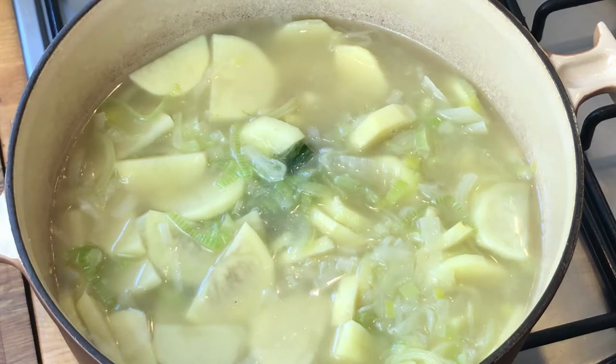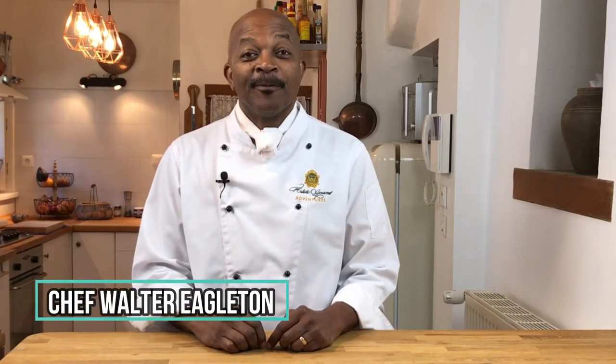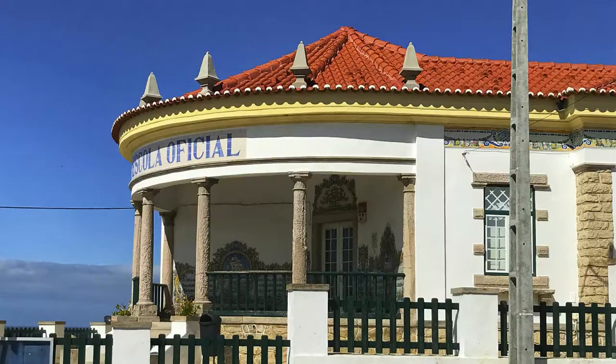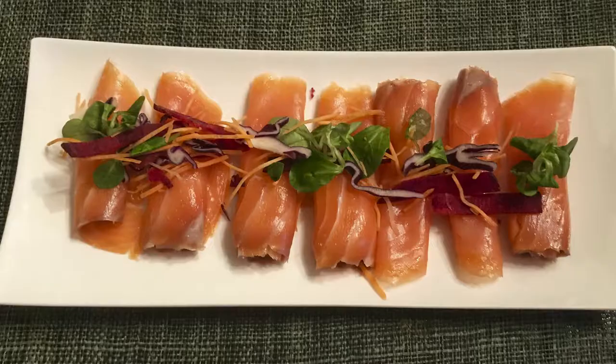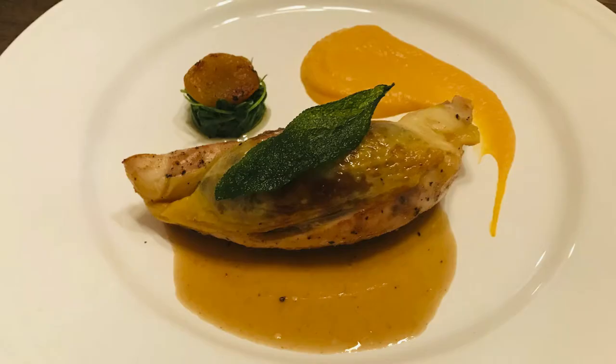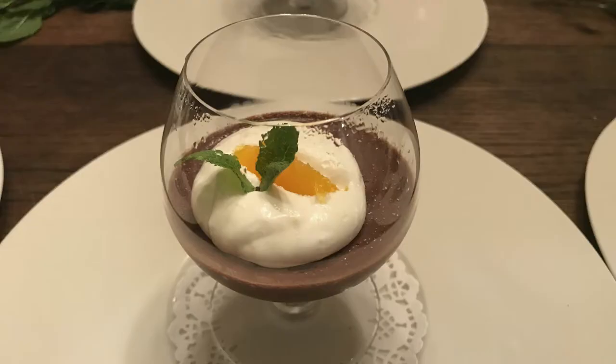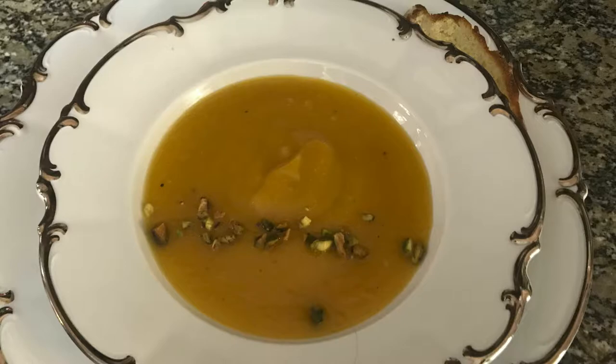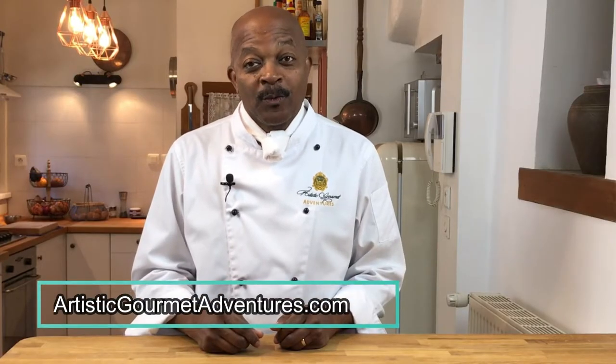Hey everybody, it's Walter from Artistic Gourmet Adventures. My wife Kim and I own this unique small-group tour company where we host groups of 6 to 12 guests for one-week luxury adventures in beautiful locations throughout Europe and the United States. I have the privilege of being the adventure chef, creating and preparing daily gourmet meals for our guests. In this video series from our cozy home kitchen in the beautiful Loire Valley of France, we demonstrate a wide variety of recipes from culinary classics to originals, as well as covering professional kitchen techniques for the home chef.